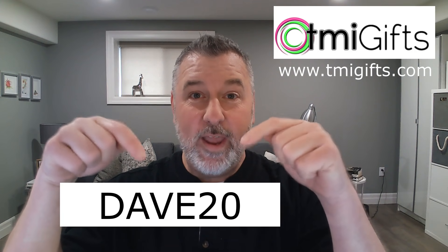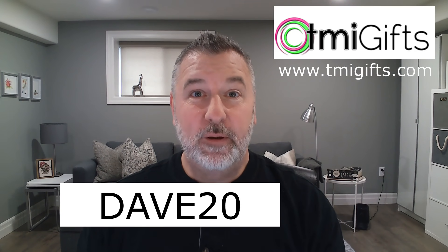Don't forget TMI Gifts — www.tmigifts.com — and if you use that promo code right there, you get 20% off your purchase. I will link everything right down below for you in the description box if you're interested.